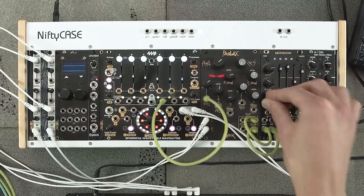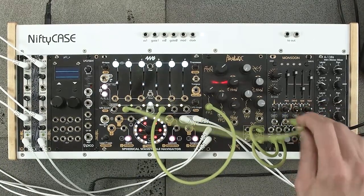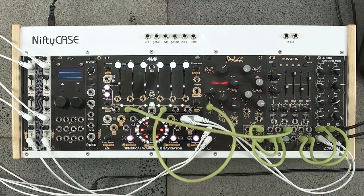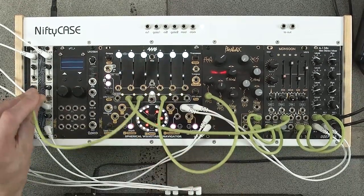But this is modular so let's do some patching and get a little crazy — modulate everything. I've got six sine wave LFOs coming out of the wavetable navigator, so I'm just going to patch a few of those in to various places to get a bit of movement happening.